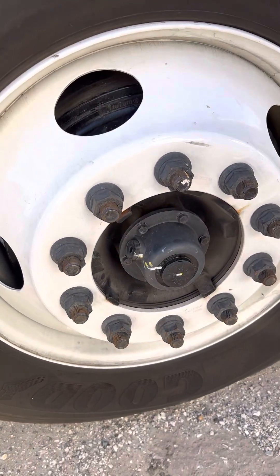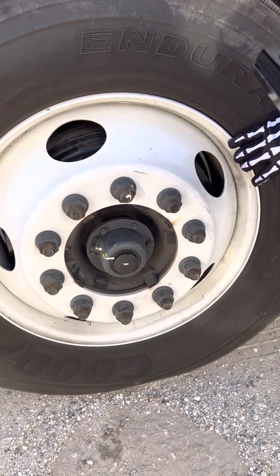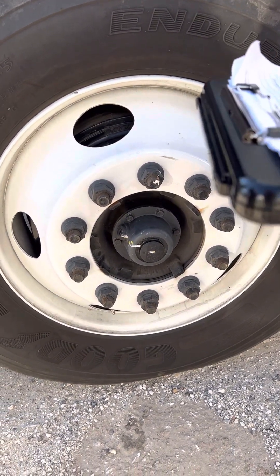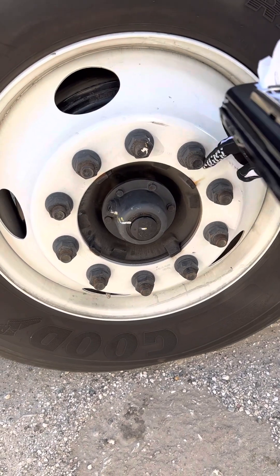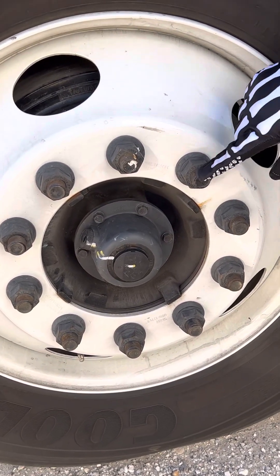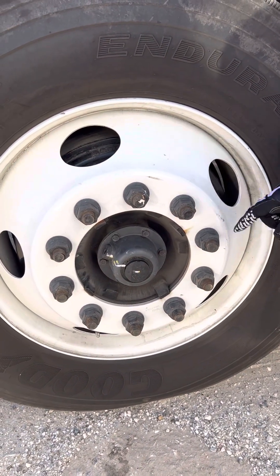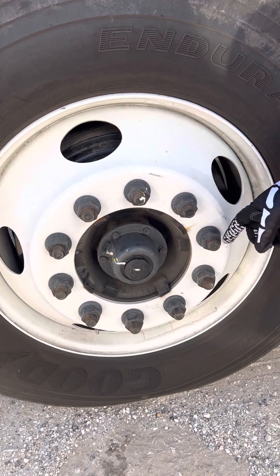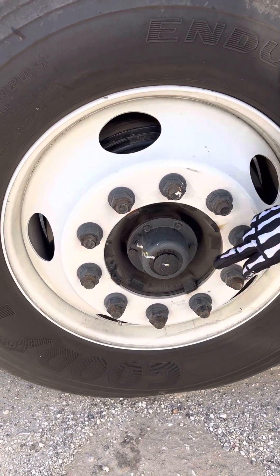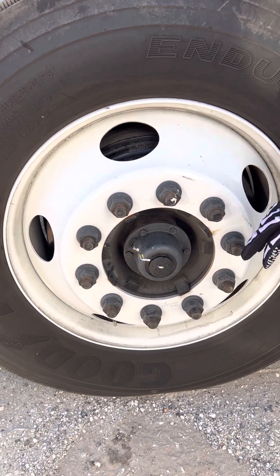The rim is securely mounted, not bent, broke, or cracked, and no illegal welds. The lug nuts are securely mounted, not bent, broke, or cracked, no rust trails around the bolts, and no shiny threads. The hub seal is securely mounted, not bent, broke, or cracked, and it's not leaking.